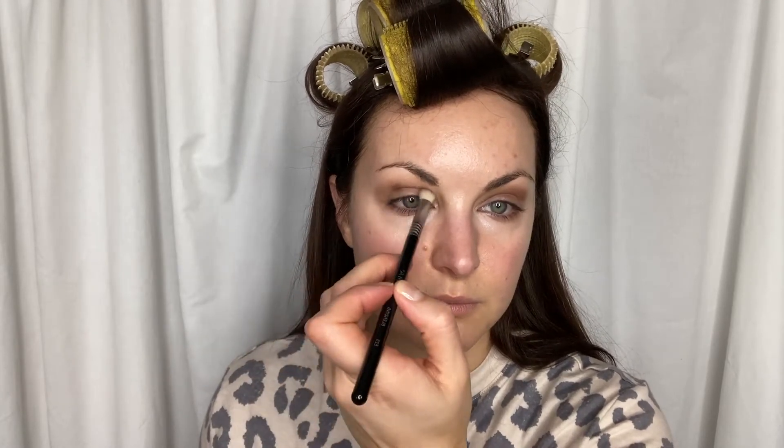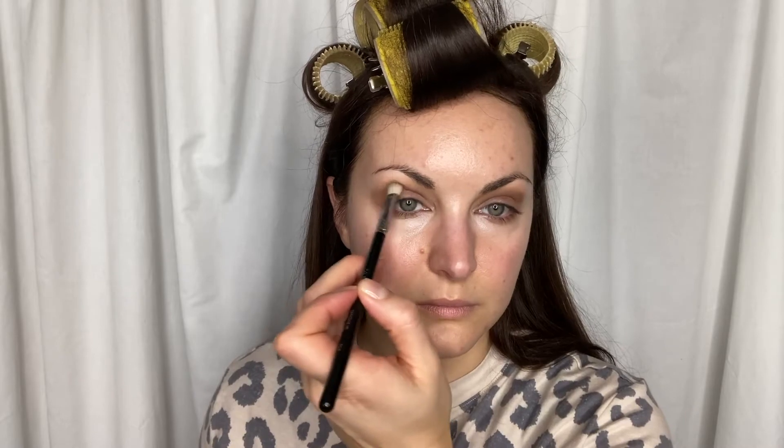I'm going to show you here. See how when I open my eye, there's a line that ends right there — it doesn't go all the way to the end of my eye, but it does go pretty far in. I'm literally tracing that line, so do whatever that is on you.